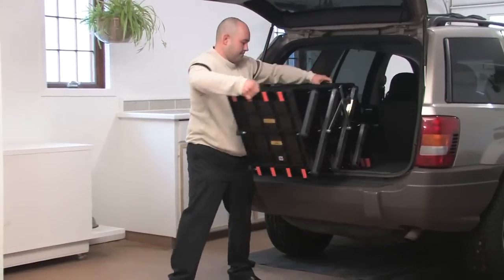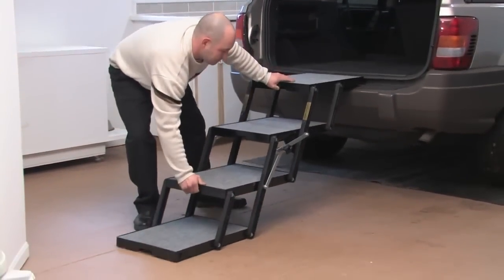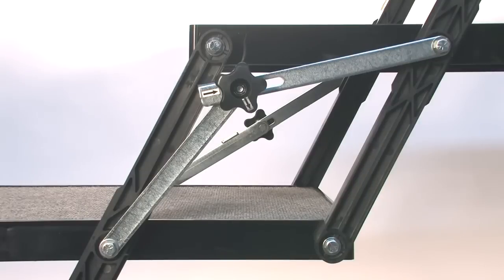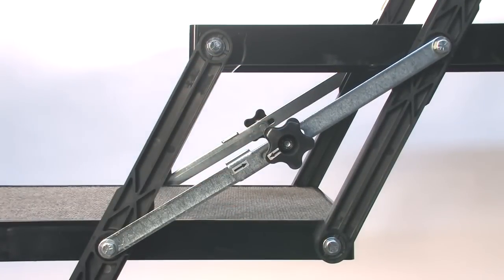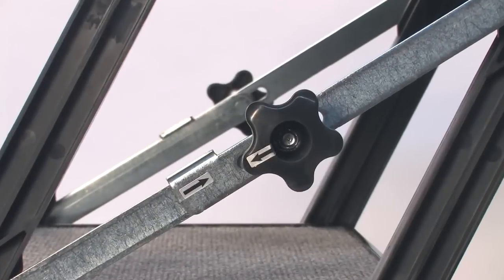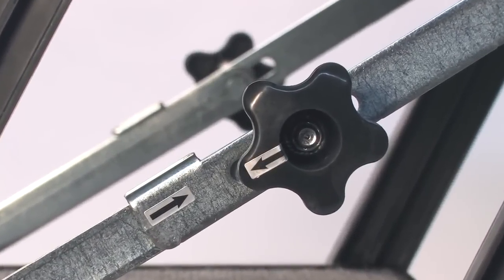You can even keep Pet Loader in your vehicle and open it from the rear deck without lifting. Once the loader is open and extended from the ground to the vehicle or landing destination, make sure the locking arms are engaged and turn the black locking knob a quarter turn to secure. The arrows indicate the lock position — do not over-tighten the locking knob.